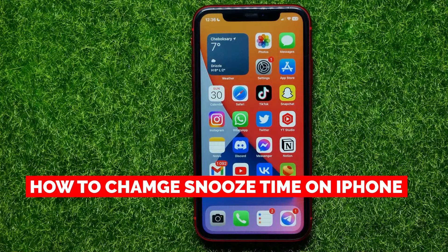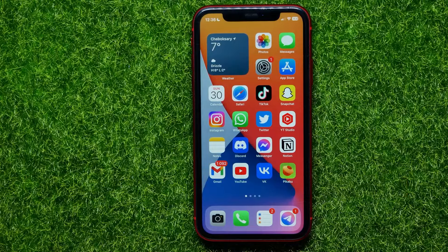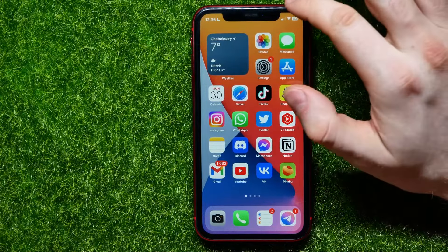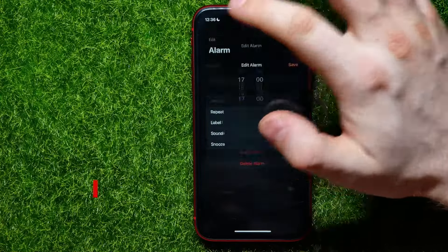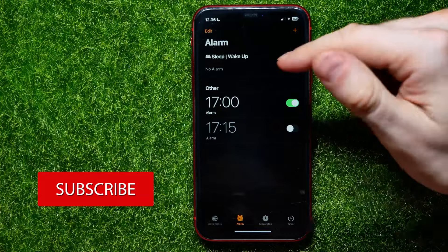In this video I'm going to show you how to change snooze time on your iPhone. That is quite simple and easy to do, so let's begin. First, let's open up the alarm app — here I have an alarm.